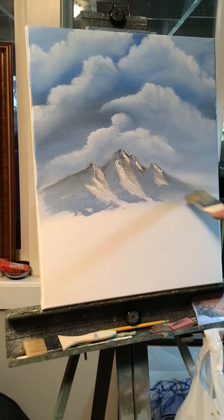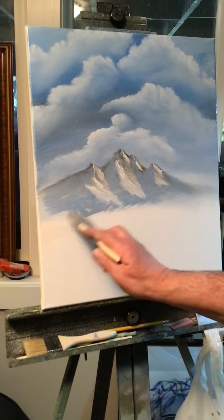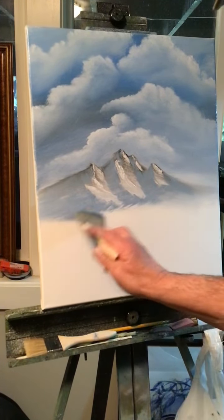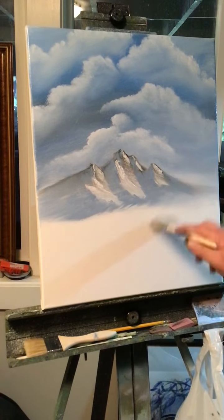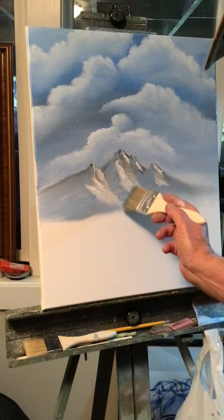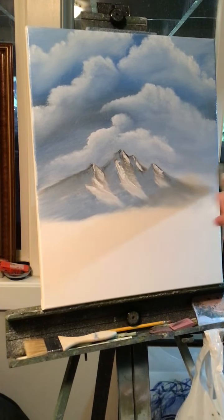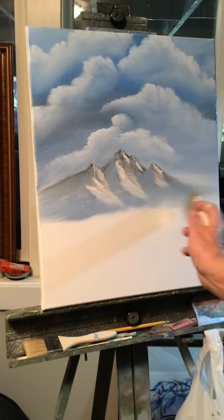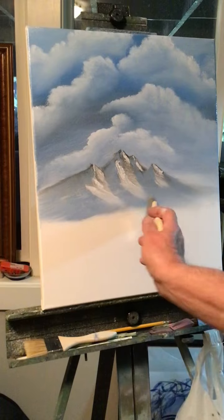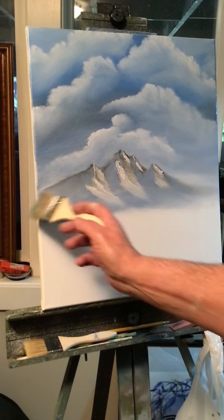At the bottom of my mountain I'm going to pull the blue down to the left, just pull it down to get it to blend a little together, and then pull some of the white down too at the bottom — pull it down into that blue. Now lightly blend the bottom portion of the mountain, just blend it in.